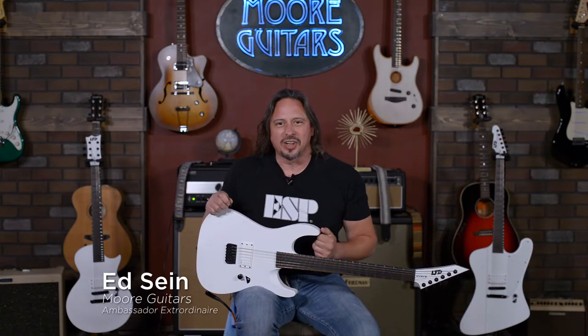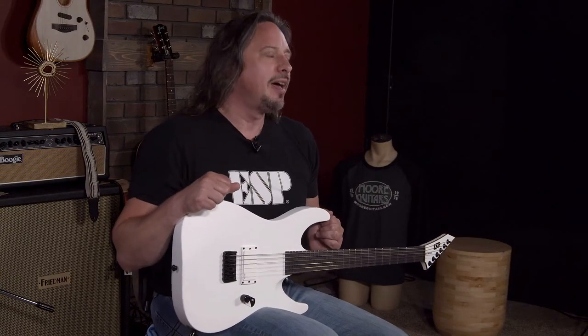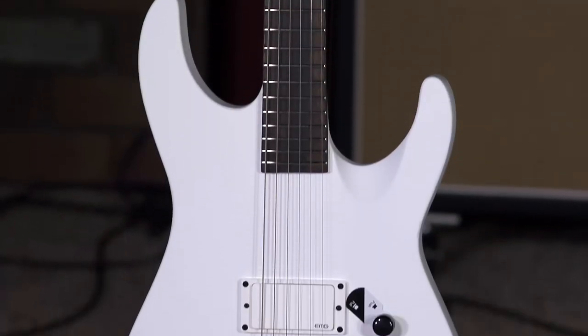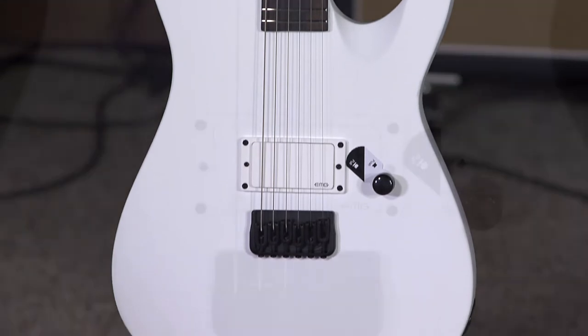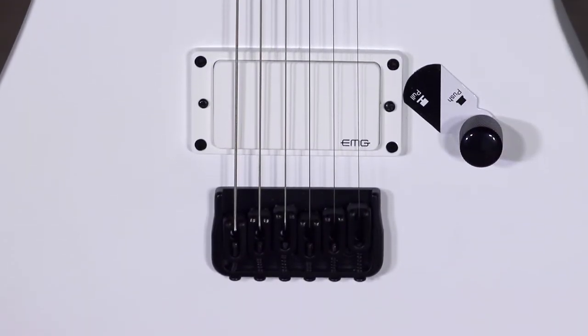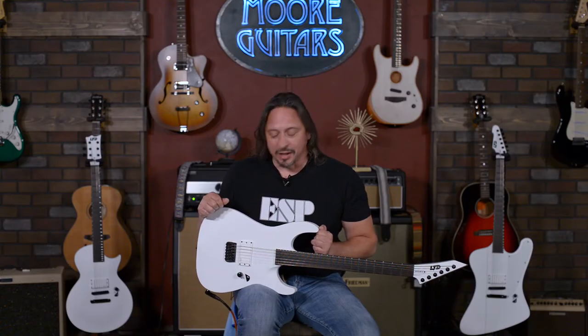Hi, I'm Ed from moremusicandmoreguitars.com, and I'm playing an ESP LTD Arctic White MHT. That's a mouthful. Basically, this is an awesome guitar. You've got a single knob for volume and a single pickup for picking up all the metal.